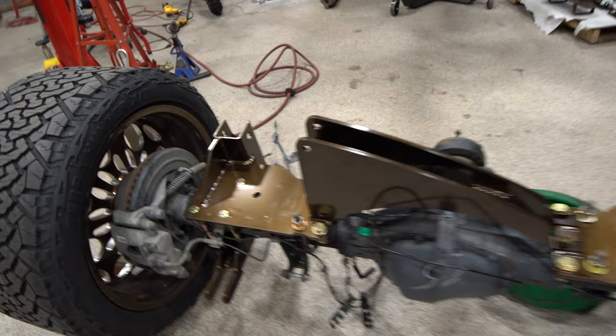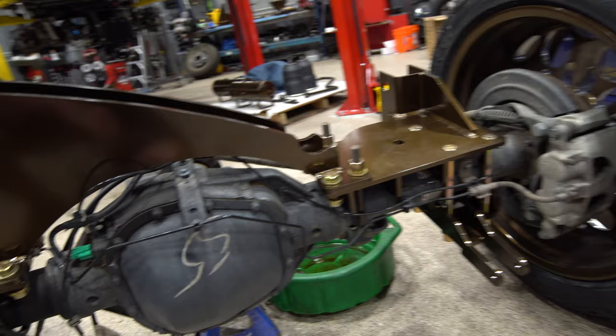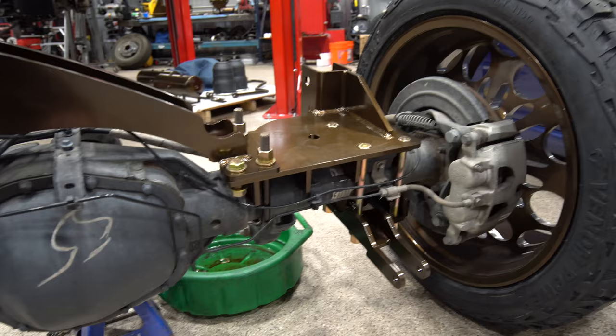It's a new week and we're going to start working on this Kelderman truck again. So far, I have gotten the lower bag mounts, shock mounts, and panhard bar bracket kind of loosely installed on the axle. This is pretty much everything for the rear axle. There are a couple other bits and pieces to it, but for the most part, this is about it.